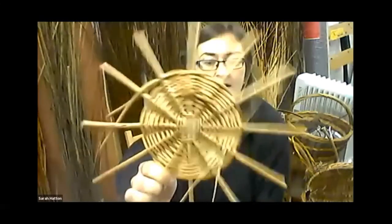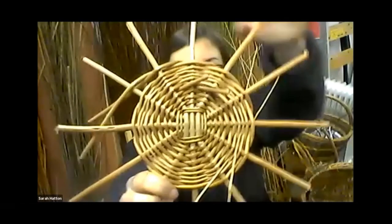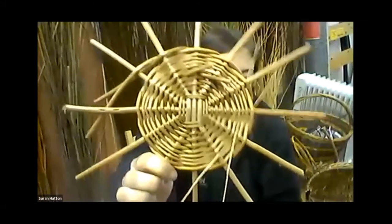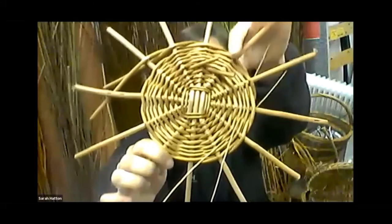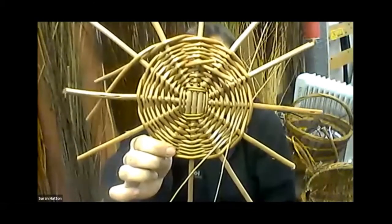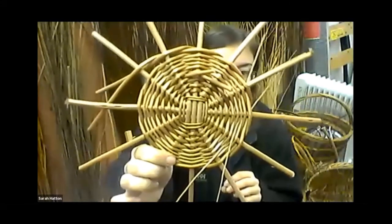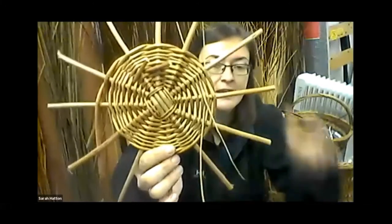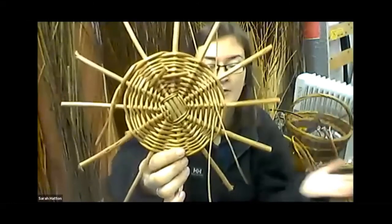You continue weaving the base outward. You can see where joins occur — a rod is only so long, so you have to make joins. You always join willow rod either thick end to thick end or thin end to thin end, because you don't want a step change in your weaving. You keep the same thickness of rod so the weave doesn't go from thick to thin suddenly.